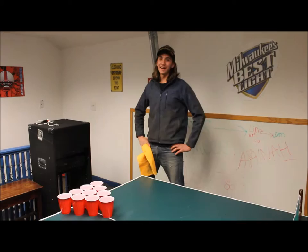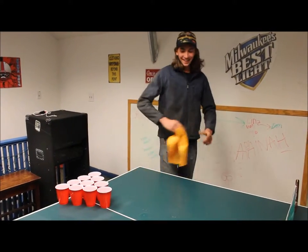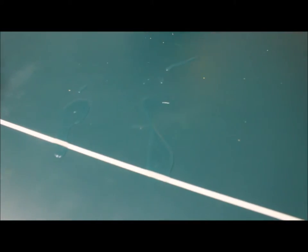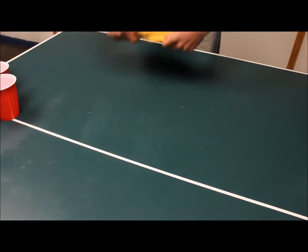Howdy neighbor. You ever been having a good time, playing a little pong, and got a big water spill right on the table? You know what I do? I get my ShamWow, I put it on there, and I just dab — lightly dab — pull it right up. Water mess gone. Continue the game. Let's go neighbor. Woo!